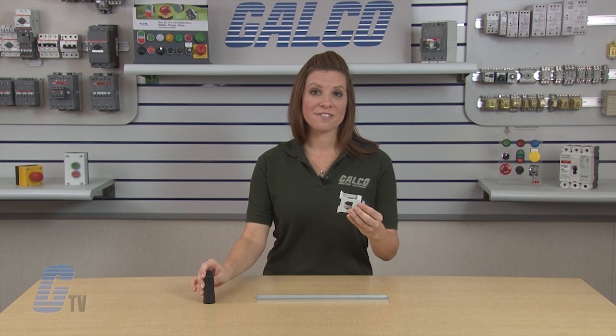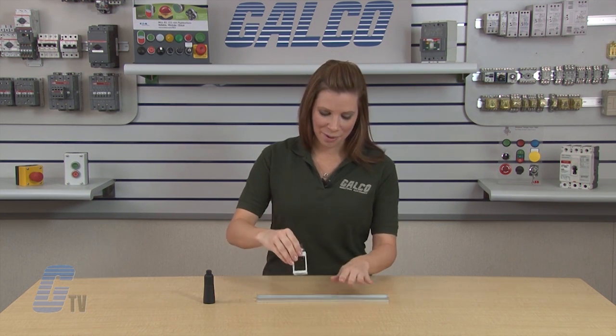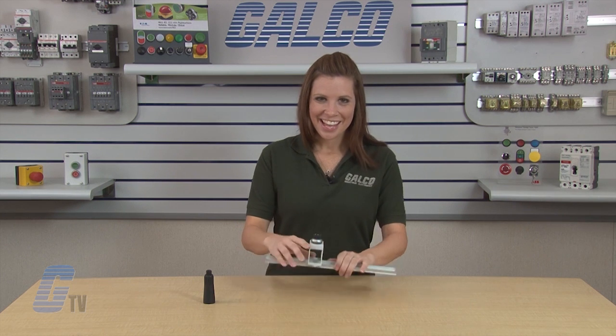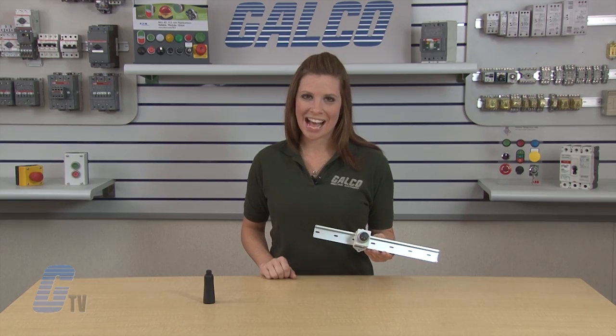When the M22 millimeter device is in place, the mount can be easily placed on a Din Rail. This accessory can make any 22 millimeter push button, trim pot, indicator, or switch mountable on a Din Rail. Eaton Cutler Hammer's M22 Din Rail Mount Adapter, along with thousands of other products and services, are available at galco.com.